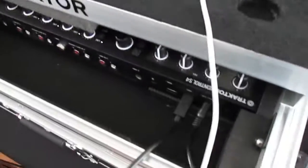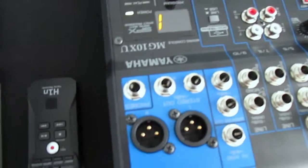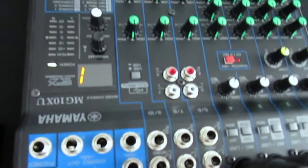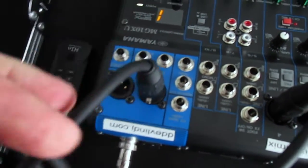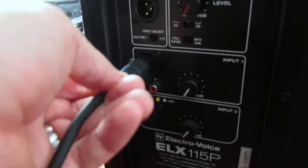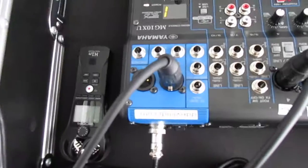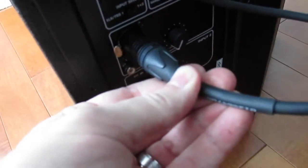So that was laptop to controller to mixer. Now it's mixer out to the speakers. The mixer outputs are upside down here but you can clearly see the L and R. We go with our female XLR out into input one on the speaker. Then we'll do the other side — right channel main out going to input one on the back of the second speaker. Both connected.